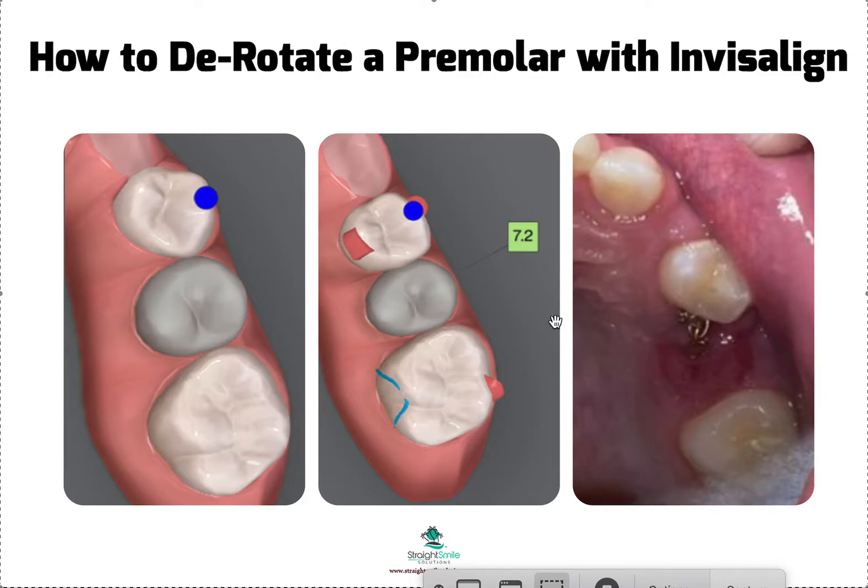If you have a tooth that is rotated — maybe 40 degrees or so — it's pretty decently rotated, like this tooth right here. You're definitely going to have a hard time de-rotating this with just a buccal attachment; it may not even be possible. Usually when you submit these with Invisalign they're just going to leave it rotated. I get really surprised at how many general dentists say it's not possible to de-rotate that tooth — of course it is, you just have to tell them how you want to do it.